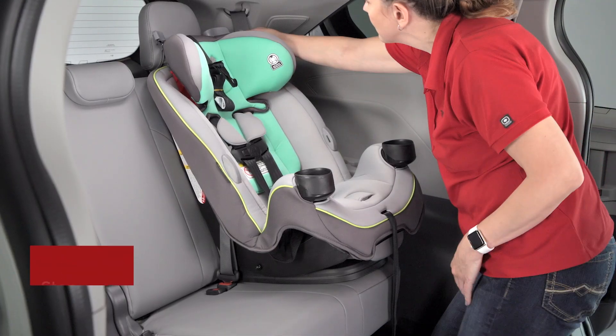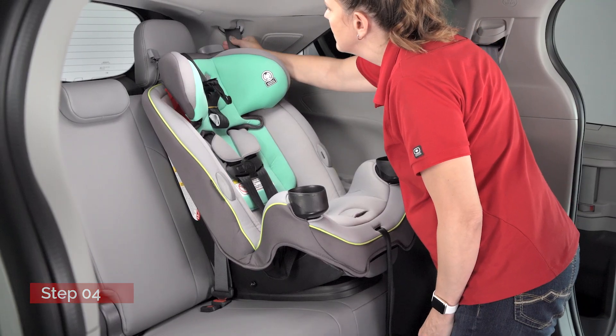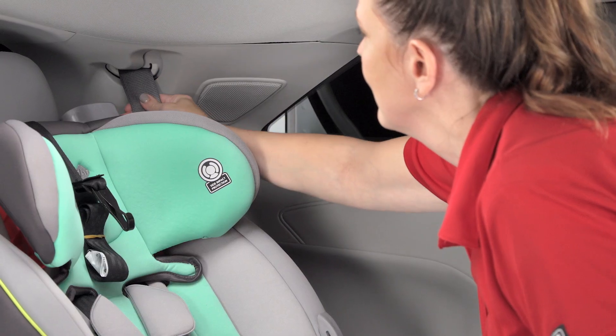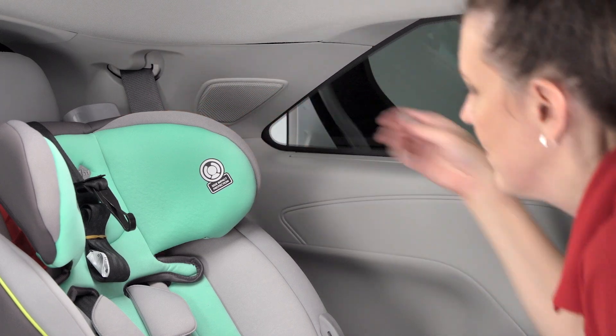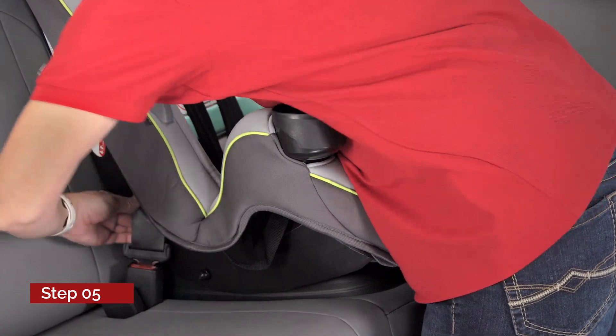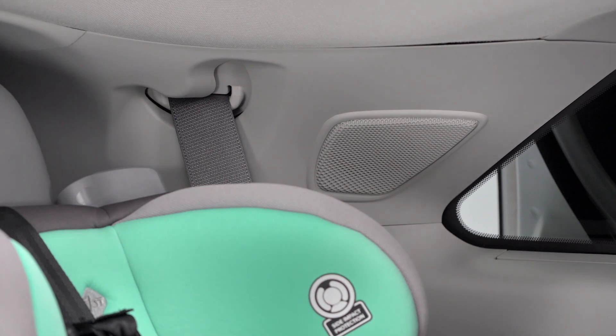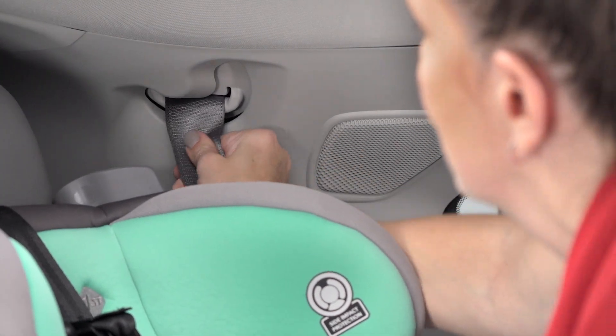Fully extend the shoulder belt and allow it to retract to put it into lock mode. In lock mode, the belt cannot be extended. You may hear a clicking sound as the shoulder belt retracts. When pushing the child restraint system down into the seat, allow the shoulder belt to retract until the child restraint system is securely in place. Once the slack has been removed, gently pull on the shoulder belt to confirm that it is locked.